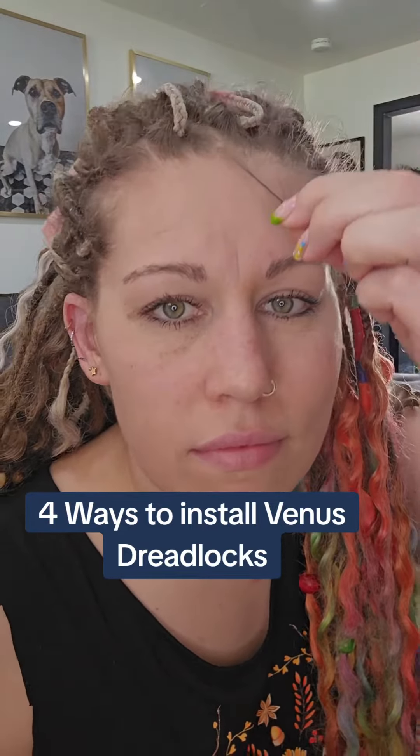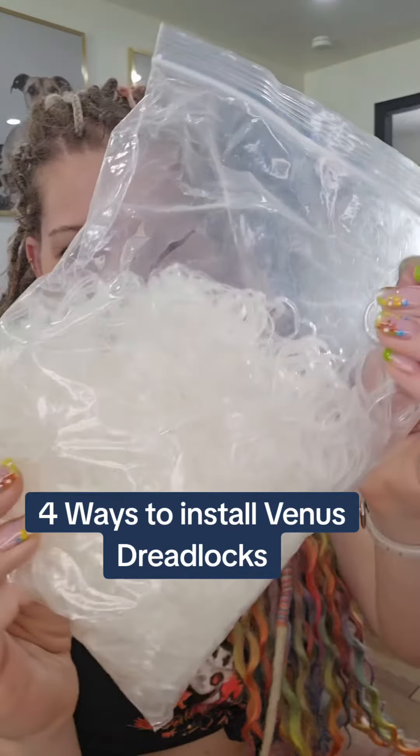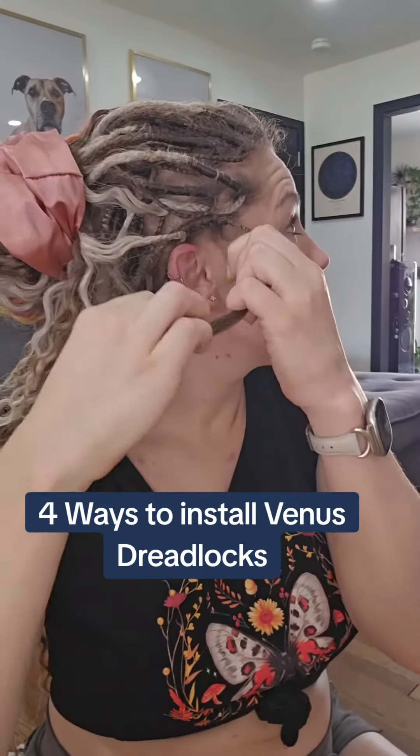Refreshing my Venus dreads. Let's see how to install them. I'm going to be doing the front row. Here's what I need: rubber bands, a rubber band cutter, cooling veil — and let's rock and roll.